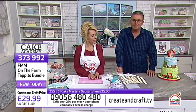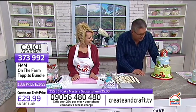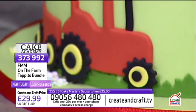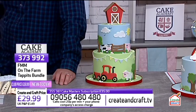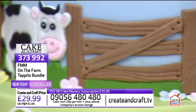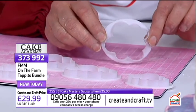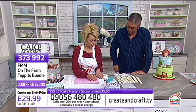The details on screen relate to our first demonstration — the On the Farm bundle. Looking at the cakes around me you can see the tractor, the animals, the sheep, the cow, and the fence. On screen now is everything you need to make all those characters. They call them tappets, and we'll make clear why as we go through the demonstrations.